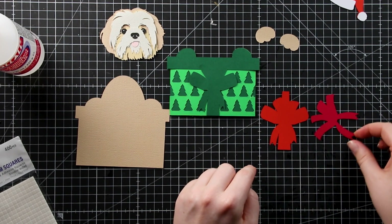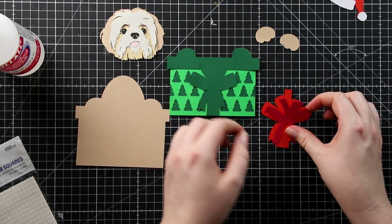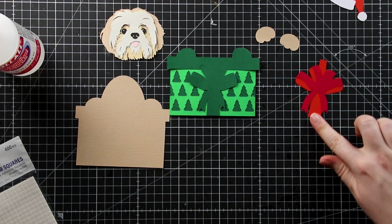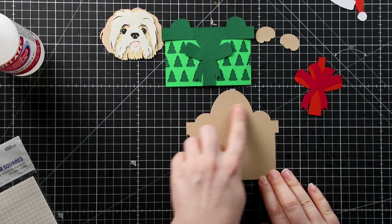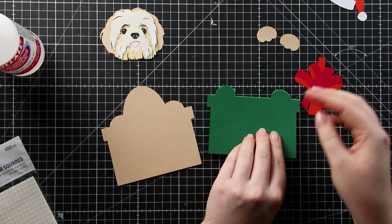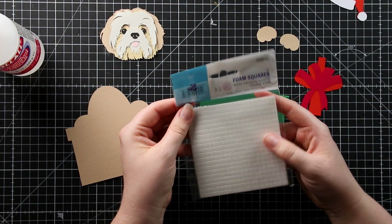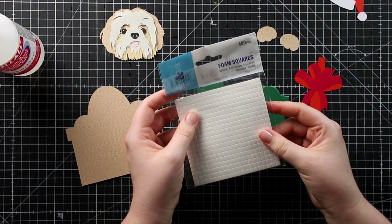Next let's move on to the bow and glue these two layers together. The darker red layer is just adding that extra bit of detail. Now we can start putting all the different elements together. Here is my base — the body of the dog poking out — and then I use foam pads to stick the green section on top. The foam pads I'm using are from Dot and Dab. I like these because the tops peel off really easily and they're only five millimetres by five millimetres, which is great for layered designs.